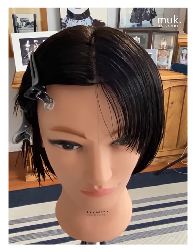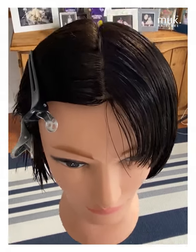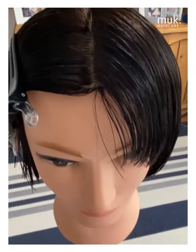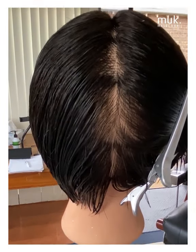The first thing we need to do is establish left from right, or split the head in half. As you can see, I've taken the central vertical section that runs symmetrically right down through the centre of the head, working through from the front right the way through into the nape.